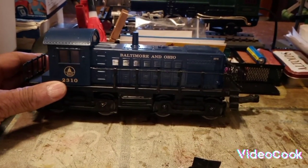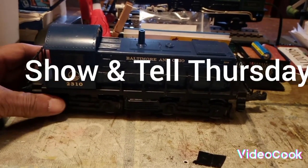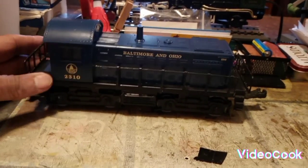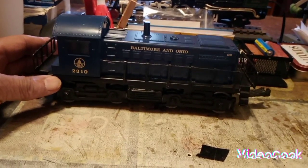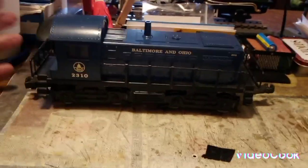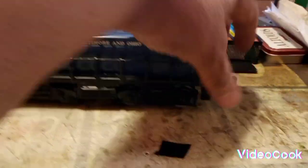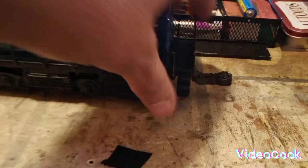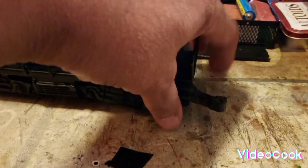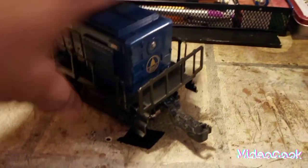As you saw in the first or last video on this particular engine when I first revealed it, you saw that it had been gotten out, cleaned, and fixed so it didn't run. But it was missing a coupler. Well, I made the coupler and I put a coupler on it, and I just wanted to share the coupler with you. I meant to share it with you actually before I got it mounted, but here it is.